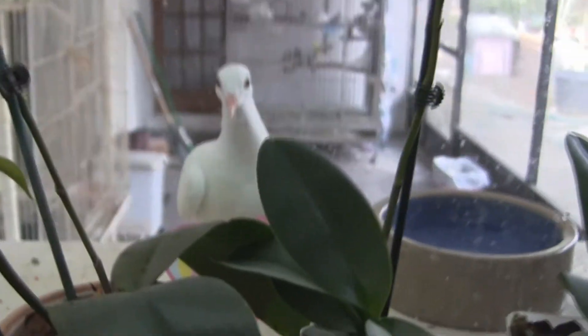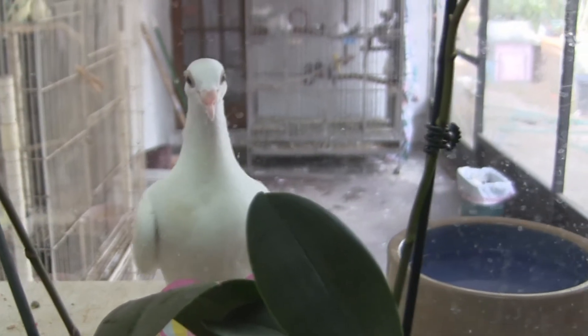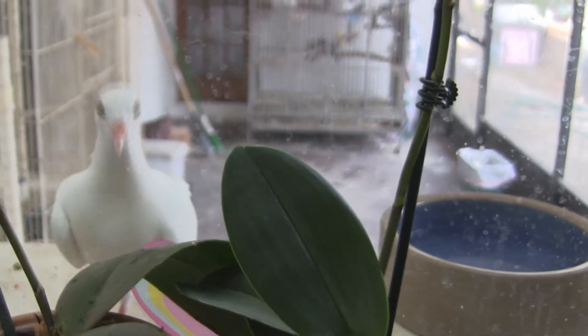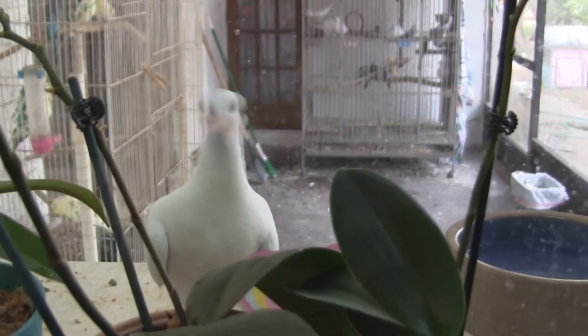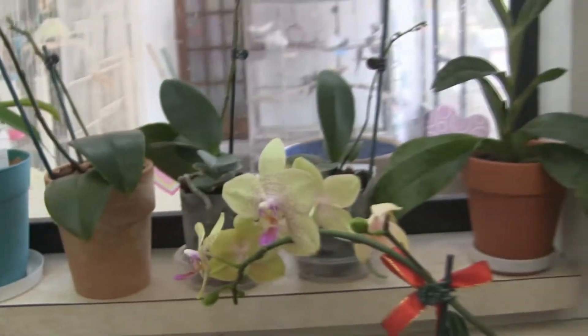This is a pigeon. I call her Pidge. I don't know if it's male or female, but she's a hand-fed baby. She loves me and wants to get in whenever she sees me in the window, so she's outside. Anyway, it's not about pigeons — it's easy to get sidetracked.